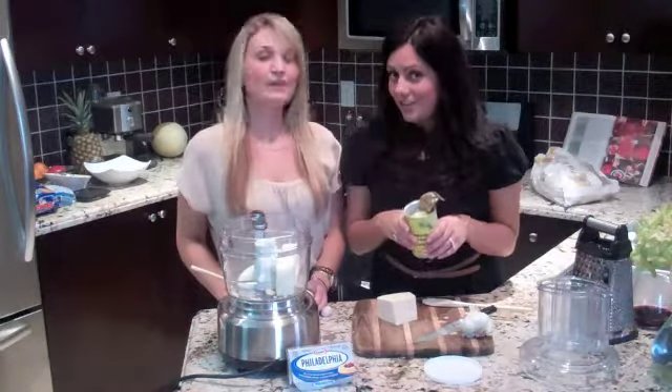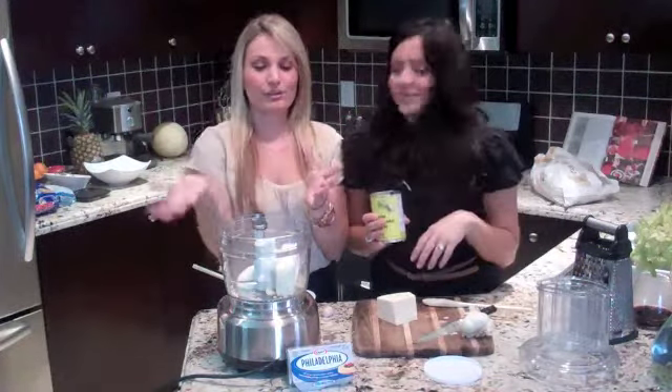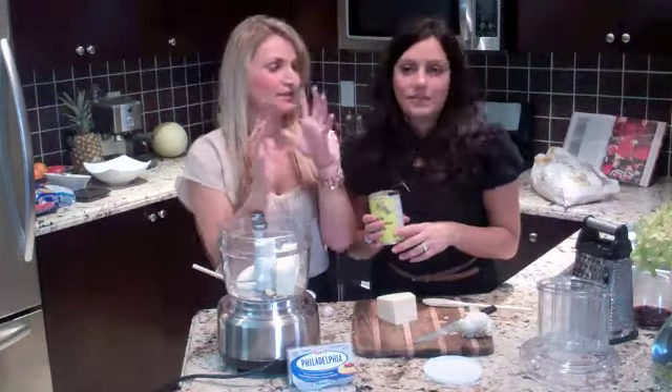And what we're going to show you tonight — which is our favorite — we're going to hollow out a big circular bread, a big loaf, to get all the insides out. And then you're going to put the dip in and bake it in the oven for about 30 minutes. It's ooey and gooey, so delicious. You're going to love it.